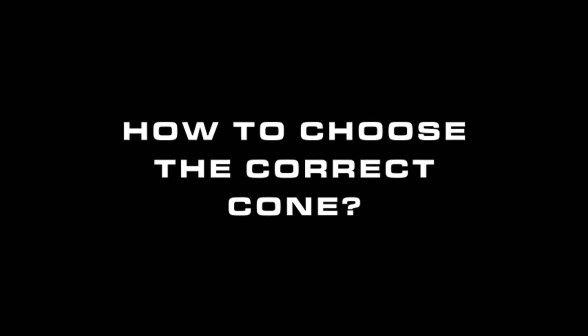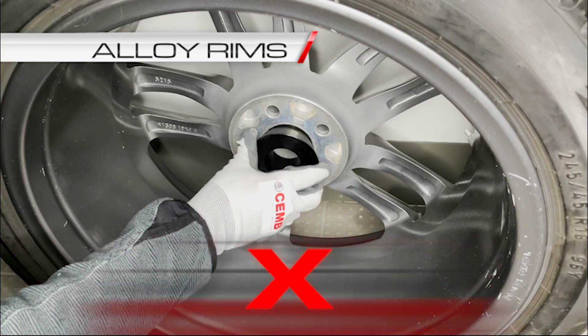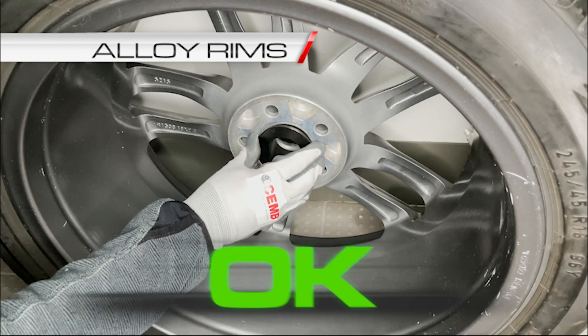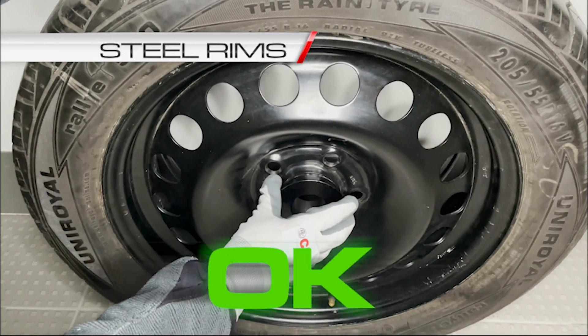The first step is to find the right cone and position according to the wheel to be balanced. To choose the right cone, you have to make sure it fits halfway the length of the bore. For alloy rims, the cone must be positioned on the internal side of the rim. For steel rims, it's better to arrange the cone on the outer surface of the rim.